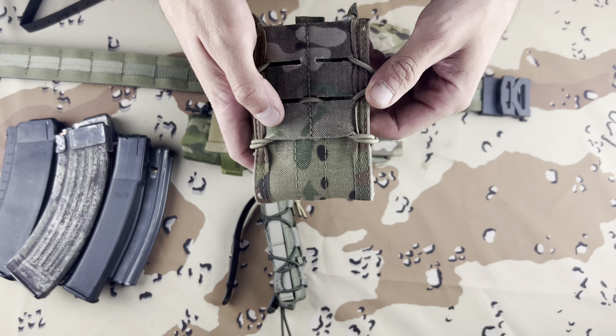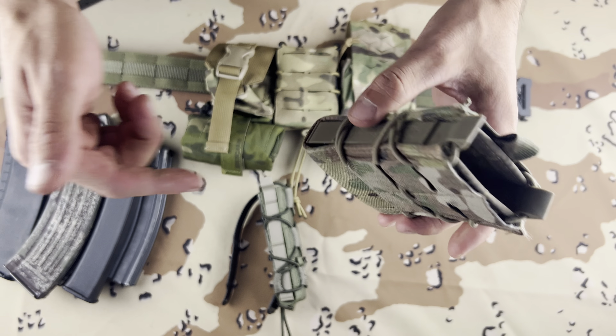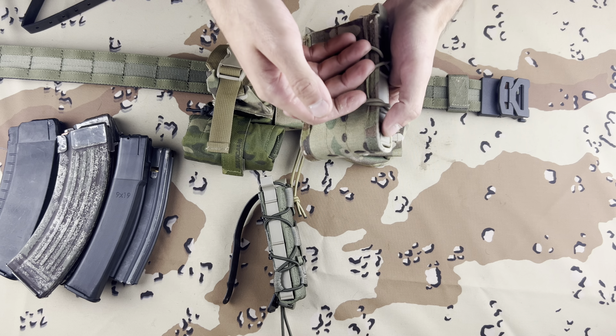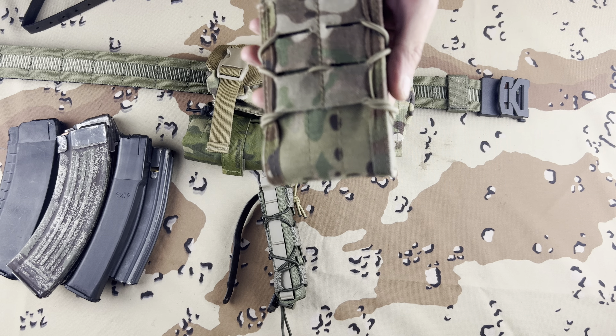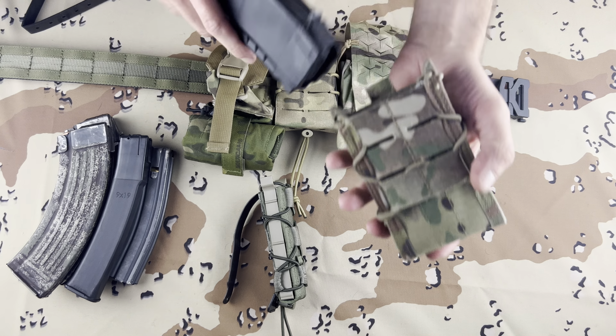A Taco Mag Pouch is usually just a mag pouch that has a U-shaped piece of plastic supported by nylon and shock cord. These are well known, people love them, they do a really good job at retaining a magazine and re-indexing, and they fit a lot of different ones.